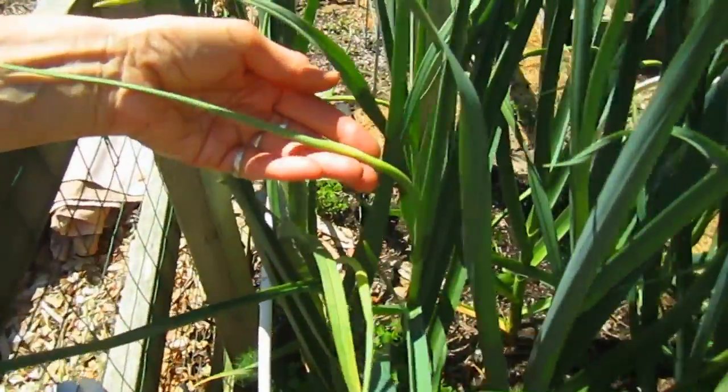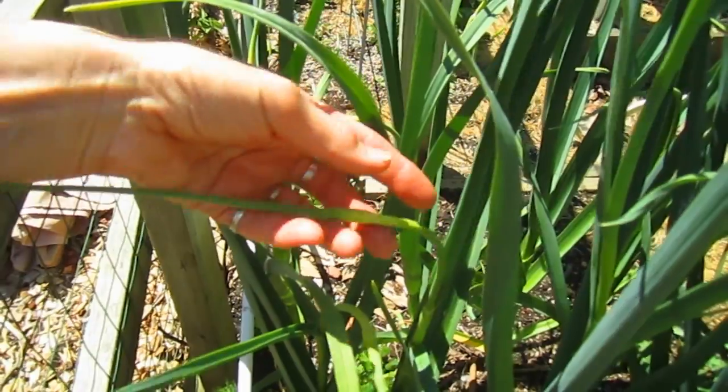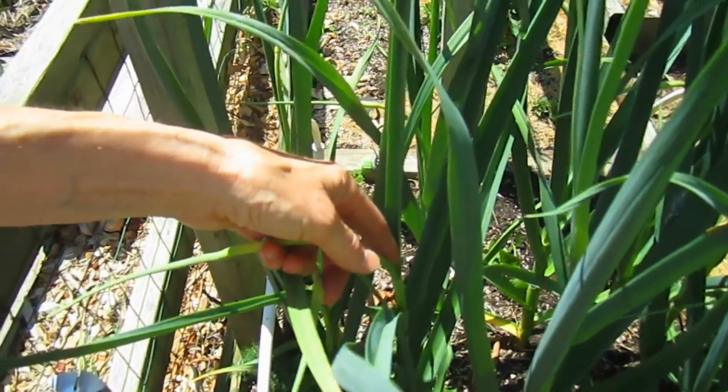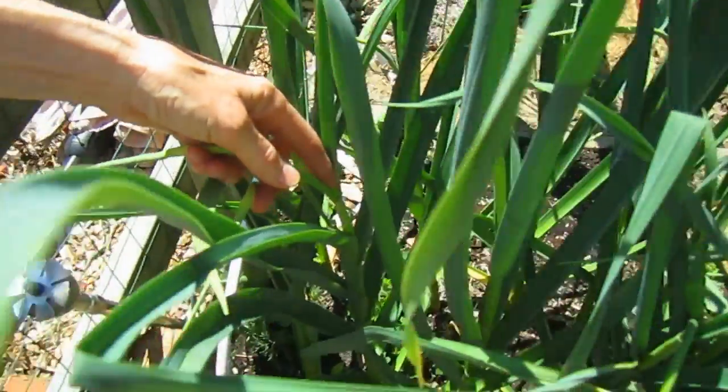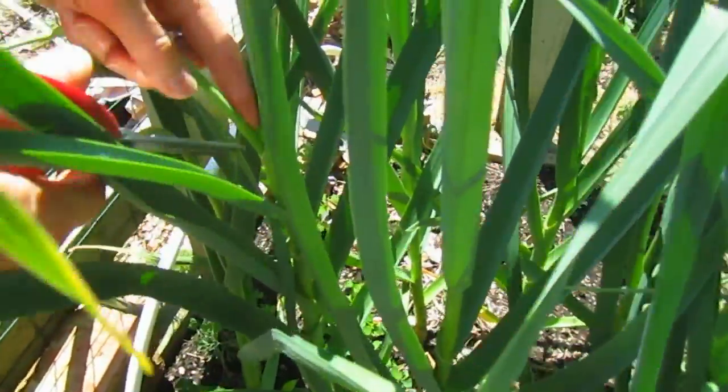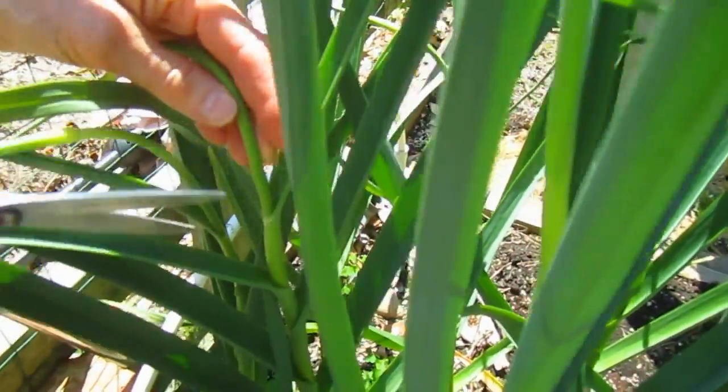A scape would eventually turn into a flower. We don't want them to flower — we want them to put all their energy back into their roots so that we can enjoy the garlic when we're ready to enjoy it. So all you have to do is cut those out.